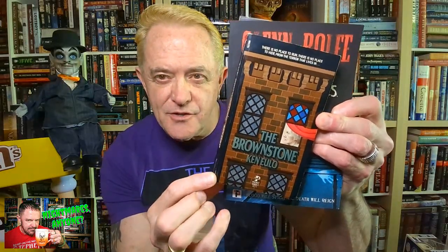Hey everybody, I'm Richard, welcome to Nightmares Anyone. Today I'm going to be doing a review on 'The Brownstone' by Ken Eulo from 1980, and I'm going to talk to you guys about this book. It's coming out in June — come back after the intro.